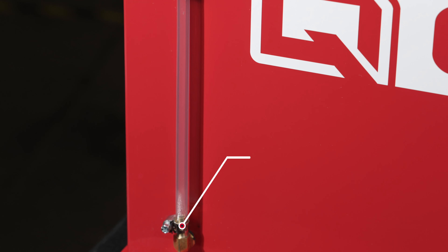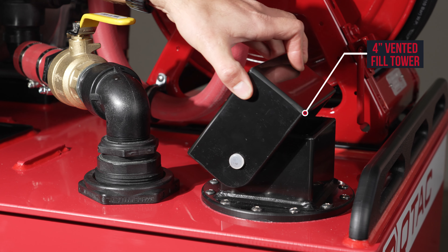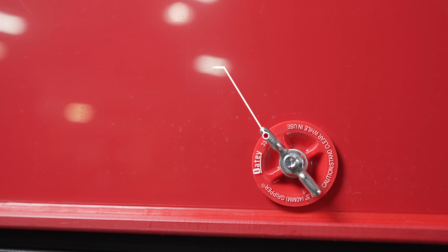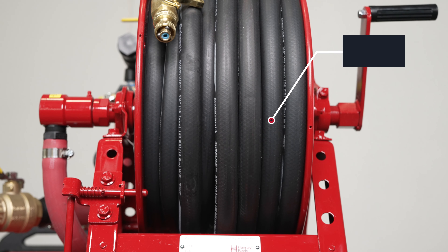We also have a water level sight tube, a four inch vented fill tower, an inch and a half drain, and 50 feet of three quarter inch hose.